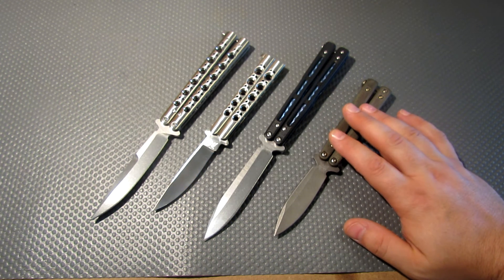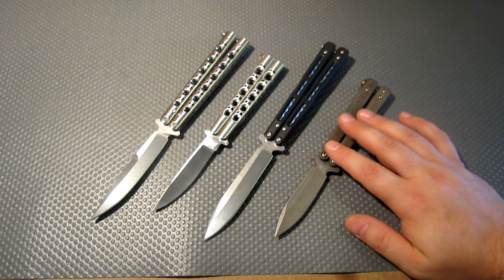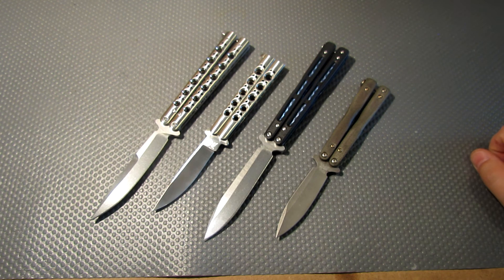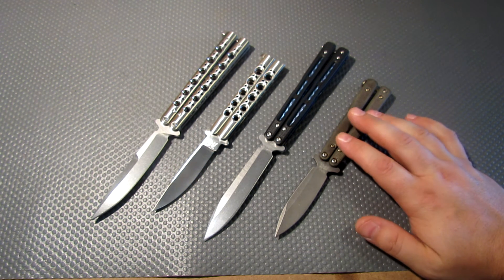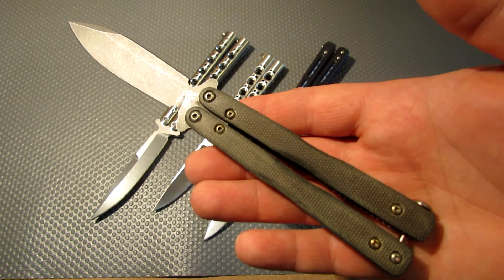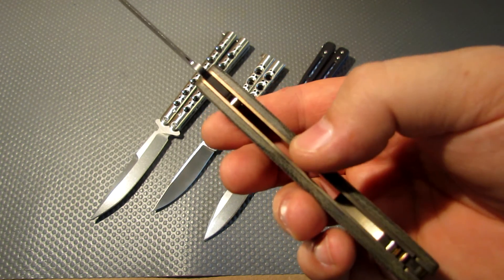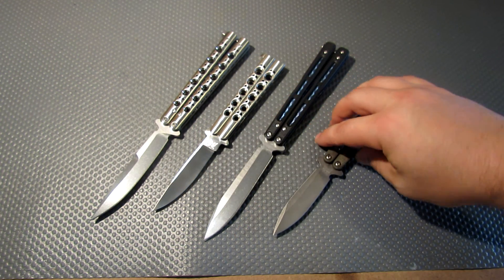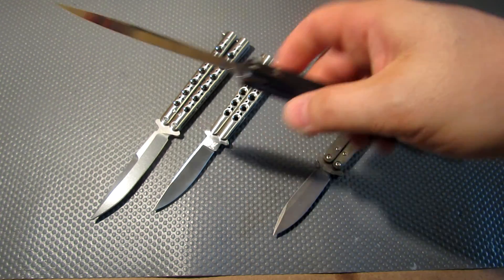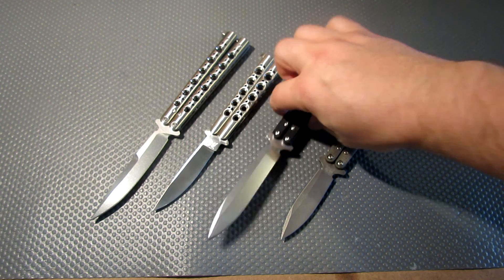I actually want to get another 32 Morpho — if anybody's got one for sale at a reasonable price, I only paid around $110 to $150 for this one so I don't want to pay more than that. The next one I want to do I want to make fancier: lightning strike carbon fiber scales with no holes, polish some of the hardware, and anodize the liners maybe a nicer deep blue or green.